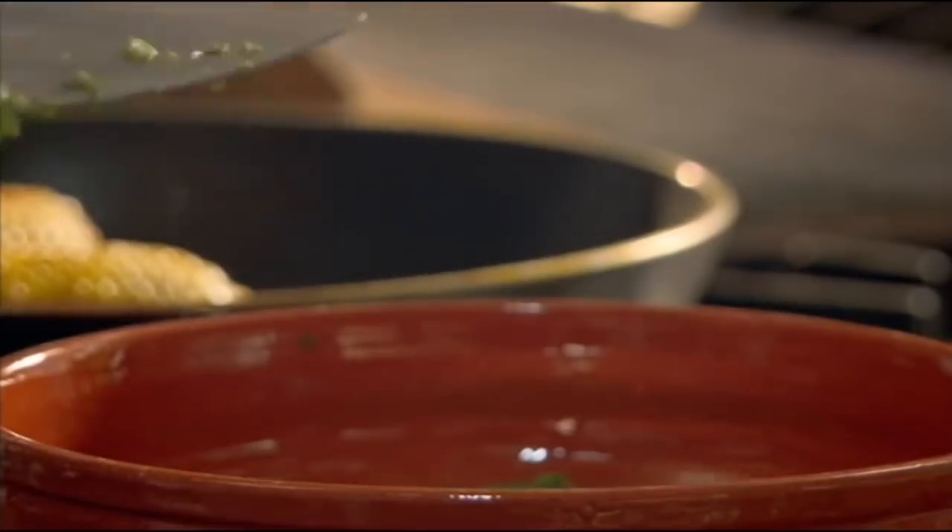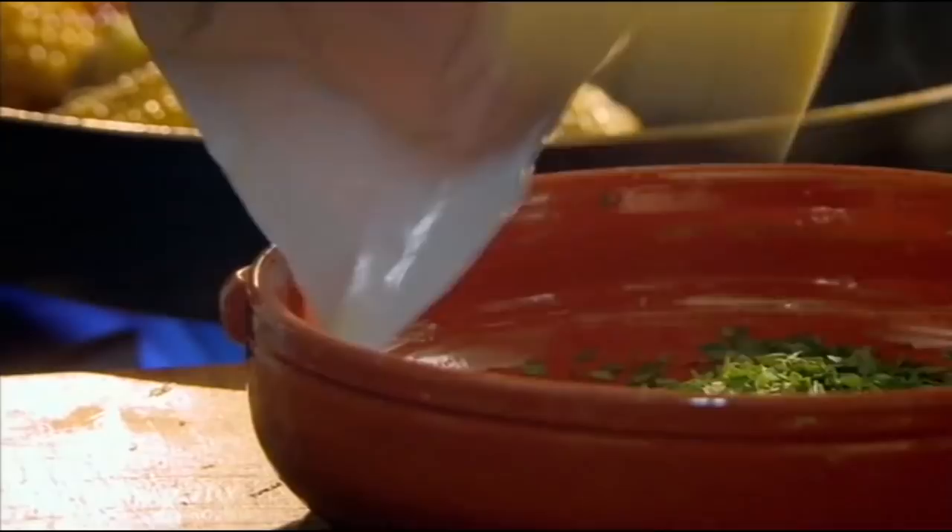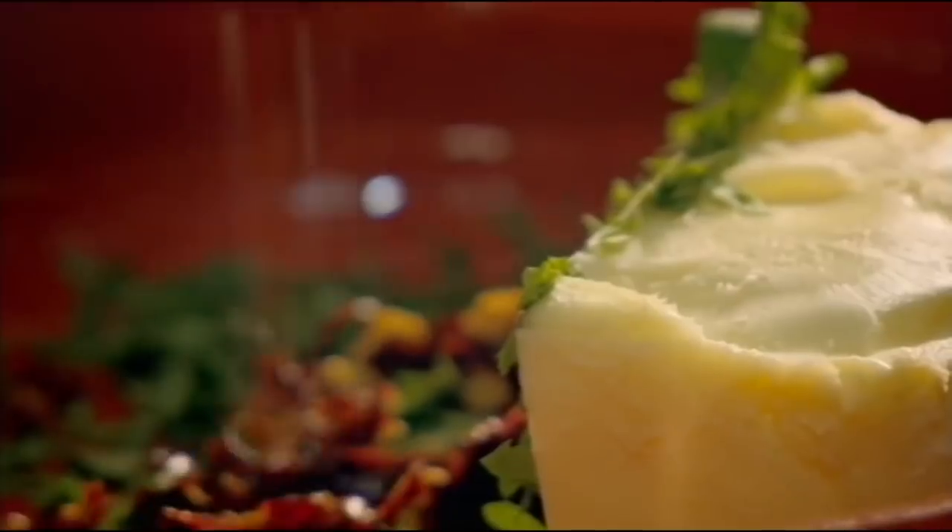First, the topping. Chopped coriander, then add softened butter. Soaked chipotle chilies in hot water — these are dried jalapeños, which have an amazing smoky flavor. Drain and chop. Mix together and season.